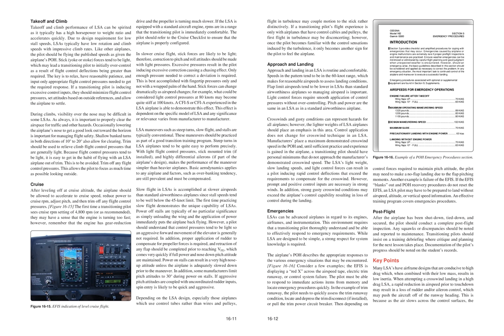Emergencies: LSAs can be advanced airplanes with respect to their engines, airframes, and instrumentation, requiring that a transitioning pilot thoroughly understand and be able to effectively respond to emergency requirements. The airplane's POH describes the appropriate responses to the various emergency situations that may be encountered. Examples of emergencies include: EFIS displaying a red X across the airspeed tape, electric trim runaway, or control system failure. The pilot must be able to respond to immediate action items from memory and locate emergency procedures quickly. In the case of trim runaway, the pilot needs to quickly assess the condition, locate and depress the trim disconnect (if installed), or pull the trim power circuit breaker.